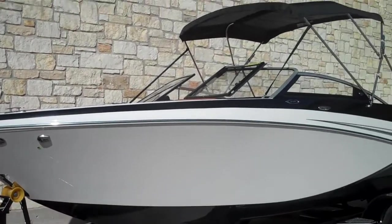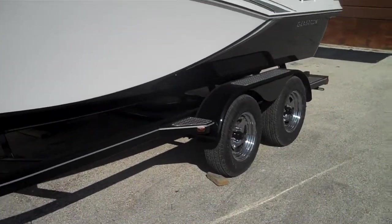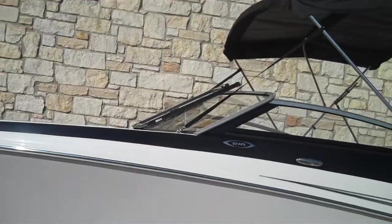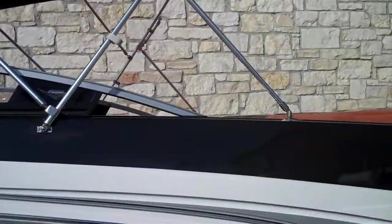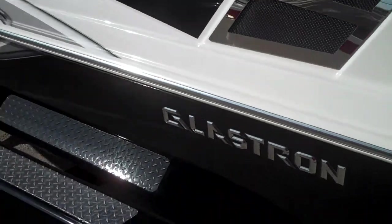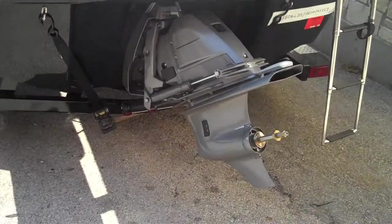It's going to have a 40 gallon gas tank and weigh about 2,500 pounds, sitting on a tandem axle Glastron trailer. Real sleek black with a white there, matching black color canvas, Bimini top. You have the raised crystal cap Glastron logo. It's going to be powered by a V8 Volvo Penta inboard outboard.